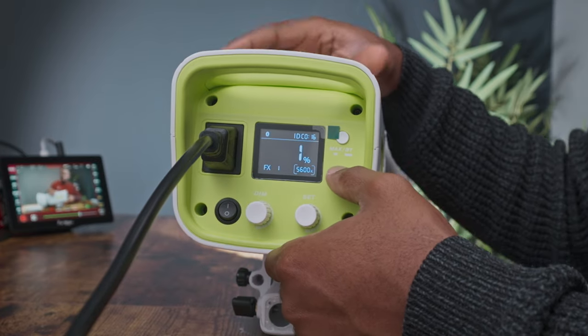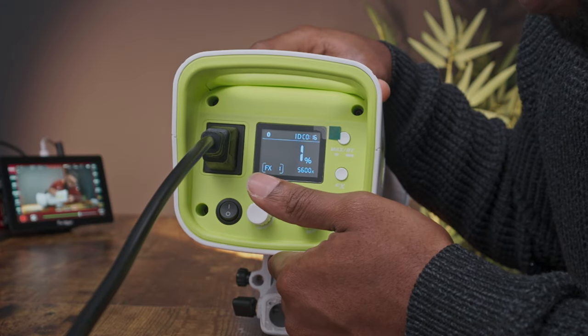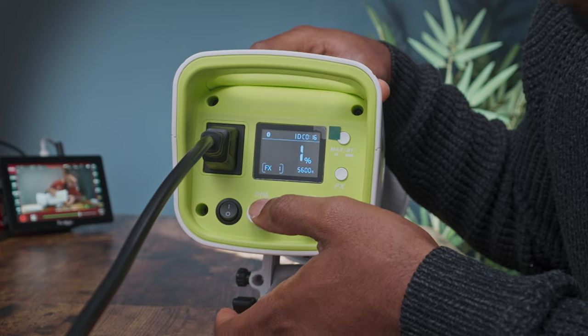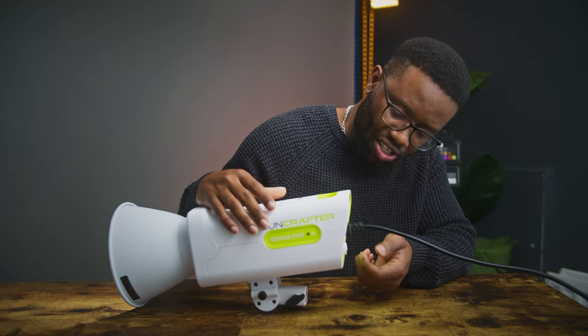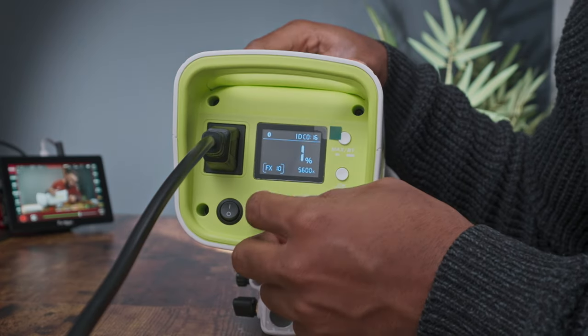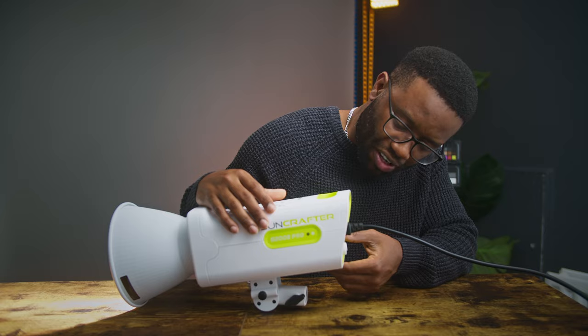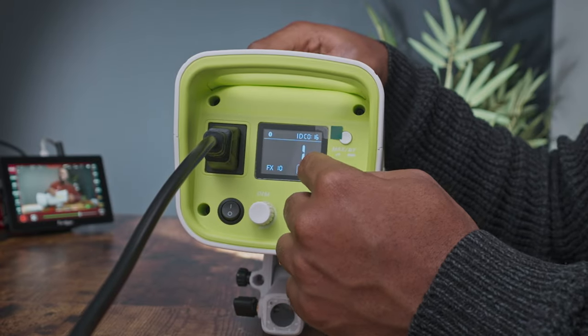The light has 10 effects. If I click the effect button, it's on effect one. I can change it by pressing the set button — two, three, four, five, six, up to ten. To exit effects, I press the effects button and it goes back to the CCT mode.